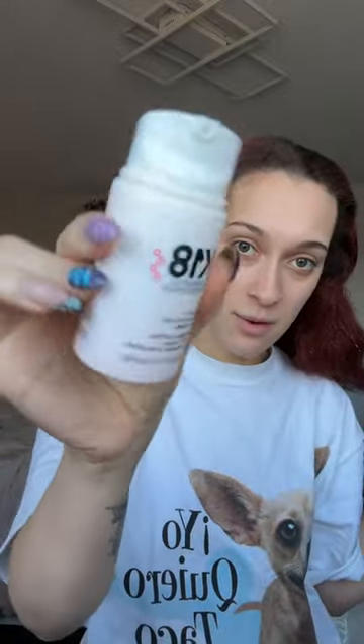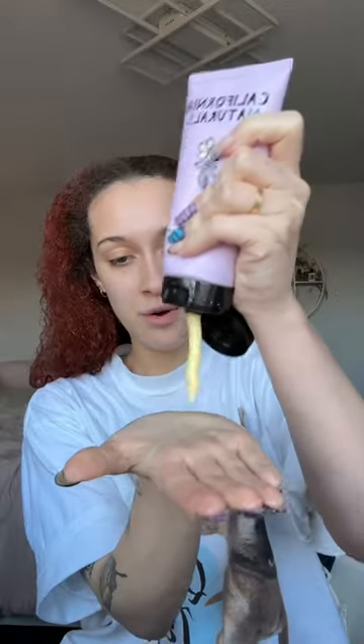Then in the shower I'm gonna use the K18 hair mask — I'm almost out of it but I love this stuff. My hairdresser put me on it and it actually works really well. Look at those curls! So I'm gonna start with the first mask. Now that my hair mask is all in, I'm gonna let that sit for like 15 minutes, or maybe longer — I'm lazy.